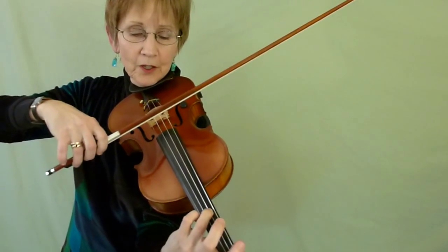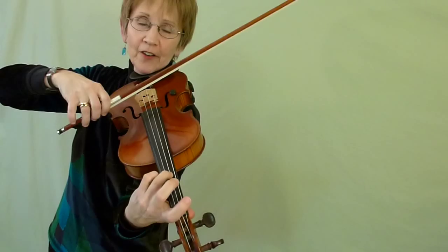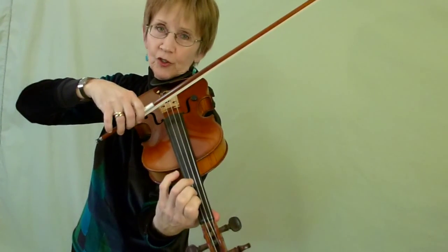Then we go with a long bow. Make the bow heavy for our stop bows. Another long. Try that. Listen to how that sounds — quite fast. It's tricky. Try that.